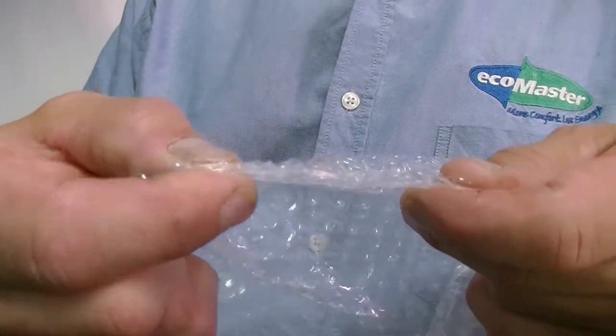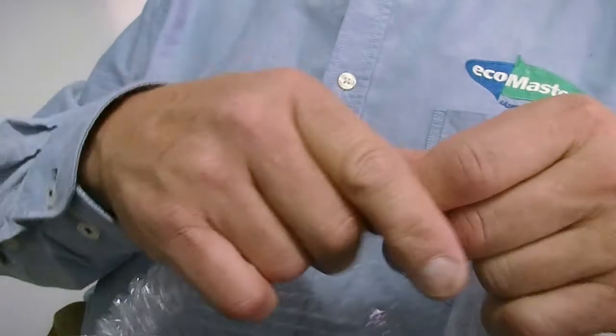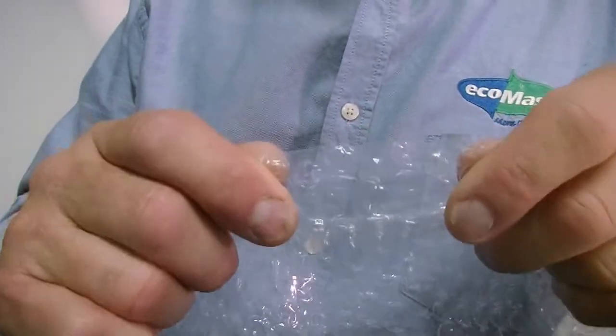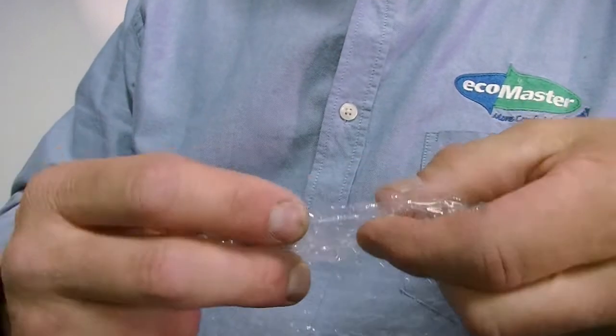So let me show you how to beat the system and use bubble wrap instead. The principle is the same — the bubble wrap has tiny little pockets of air trapped all over it, and it's this still air that creates the barrier that keeps your winter warmth in and the summer heat out. You'll need enough bubble wrap to cover your windows, a spray bottle filled with water to stick it onto the glass, and a sharp knife to trim the edges. Let me show you how easy it is.